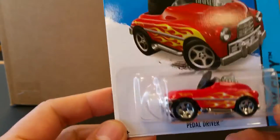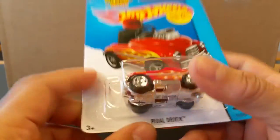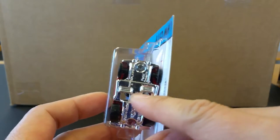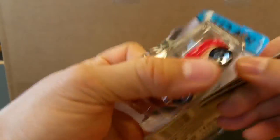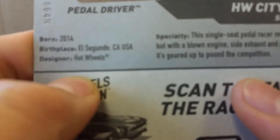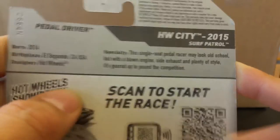I absolutely love this car — it is so adorable and awesome. They even give you the pedal workings down below to give it a very solid look. Let's crack this open. Born in 2014 in El Segundo, this single-seat pedal racer may look old-school but with a blown engine, side exhaust, and plenty of style, it's geared up to pound the competition.